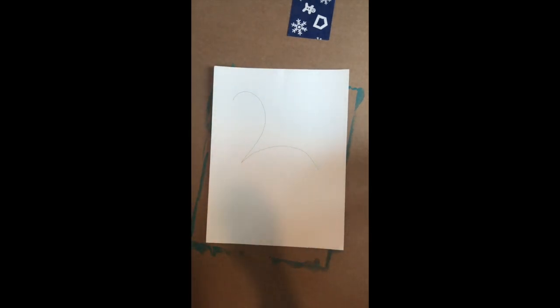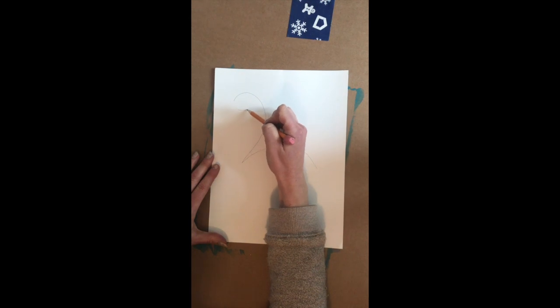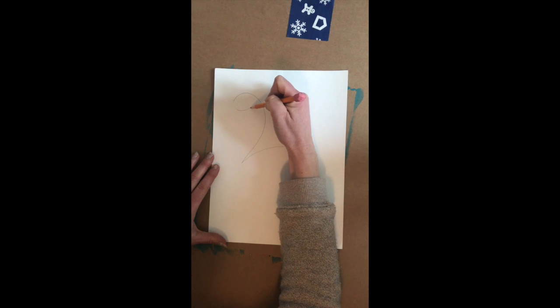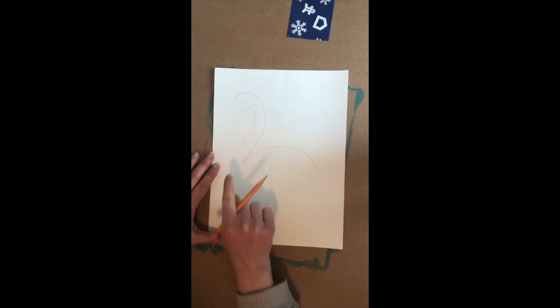That looks kind of like a fancy L. The next thing we're going to do is create his head, so we make a little loop, and then we're going to make his neck. We're just going to create a line right next to the other line and kind of form his shape.